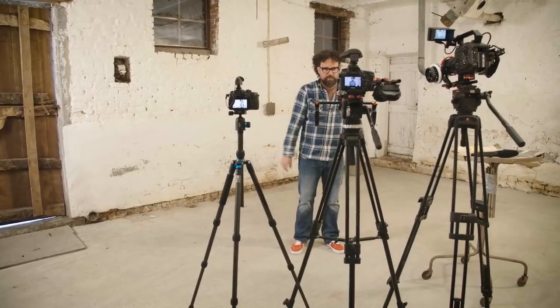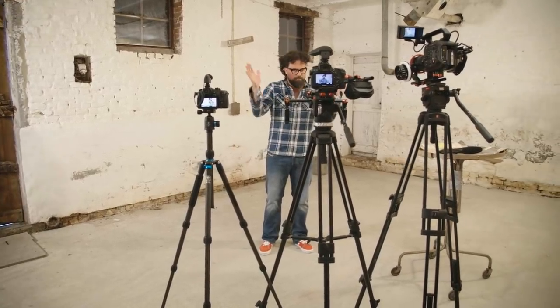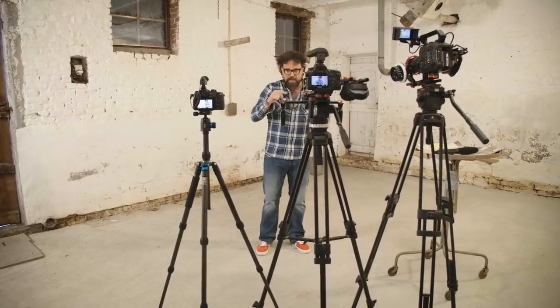Let's test that. What you hear now is the MKE 440 right on top of the DSLR. I'm right in front of it, right in the center. Now I'll go around and you'll hear the sound change.